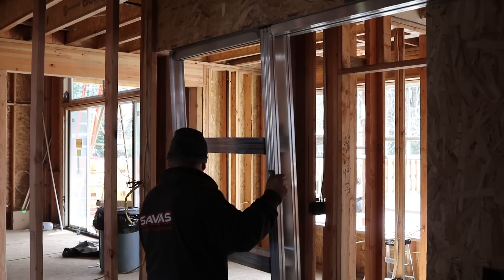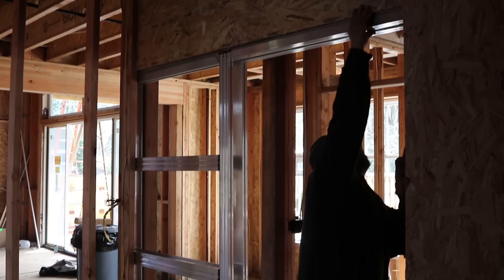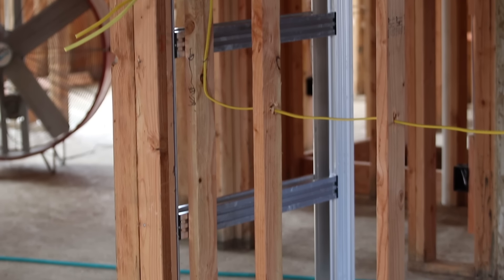Here's the frame going into space. Half of this is going to be covered by drywall, so let's fast forward to that part of the project. But first, let's watch the door get built.